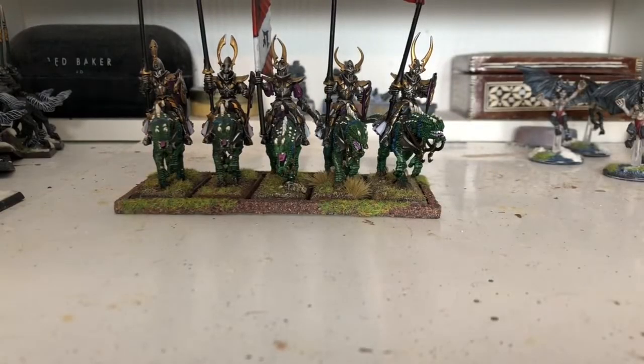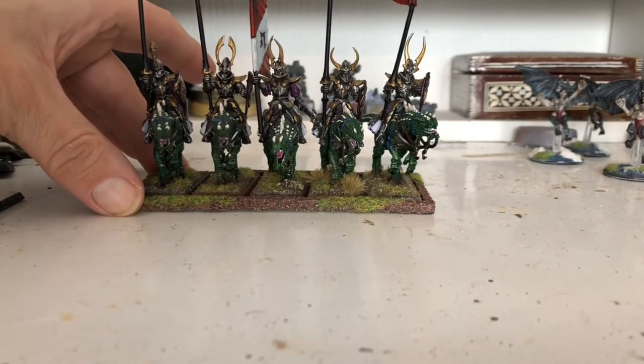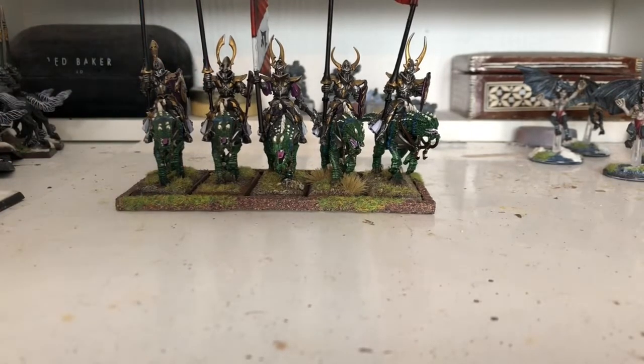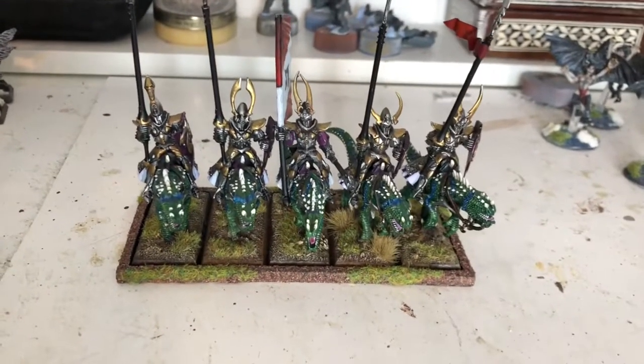Good day all. This is a video response to Stig of the Dump, who did an Old Hammer High Elf army. These are my dark elves, or what's left of them. This is about a third of what I originally had. I did sell them all — I sold these as well on eBay, but the guy that bought them after about four weeks decided he no longer wanted them. I'll have a bit of a rant about that as we go on.